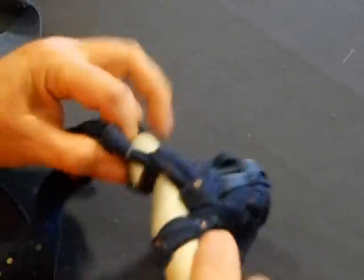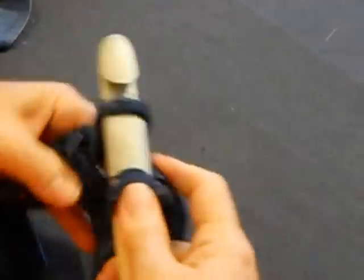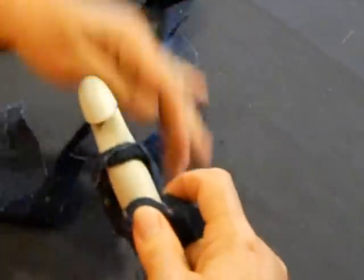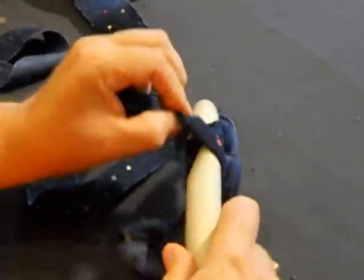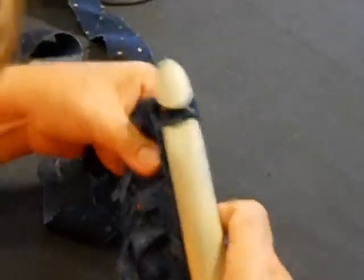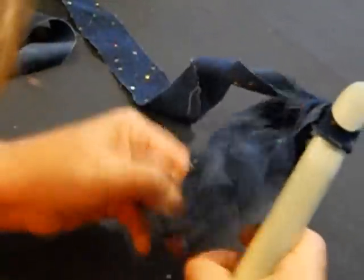I have a friend, Kim, and she's always asking, 'When are you going to do a denim rug?' Because she loves denim like I do — I think she even loves it more than I do. So Kim, this is for you, my dear sweet Kim.